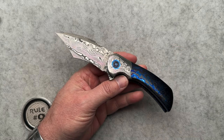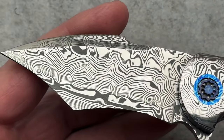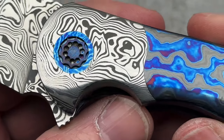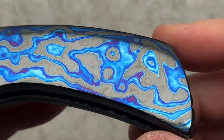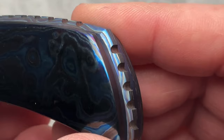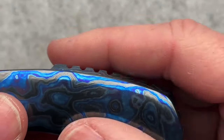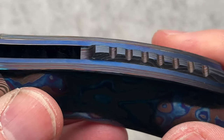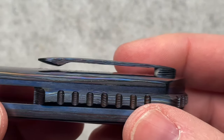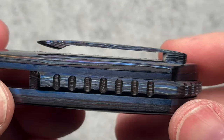Damasteel, runs on bearings. Let's zoom in here and just show you this amazing damasteel — damasteel bolsters, timascus inlays, timascus pivots. Just amazing. Look at the detail on that backspacer. Love how you can see the colors. It's raised up a little bit so that it gives you some grip, and it just looks amazing. Beautiful liners. Pocket clip works amazingly well. It looks like it doesn't hold, but it does — it's just perfect on the grip in your pocket.